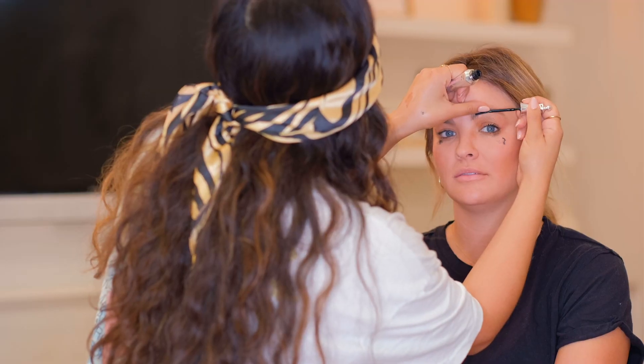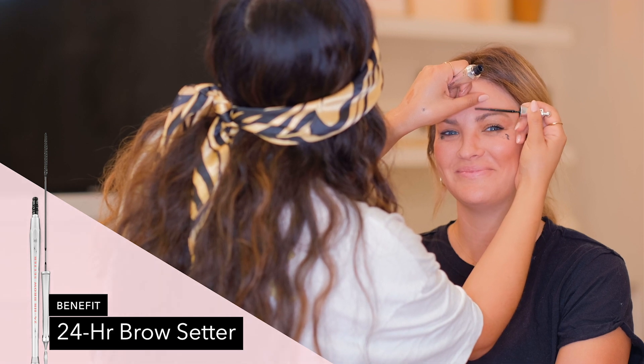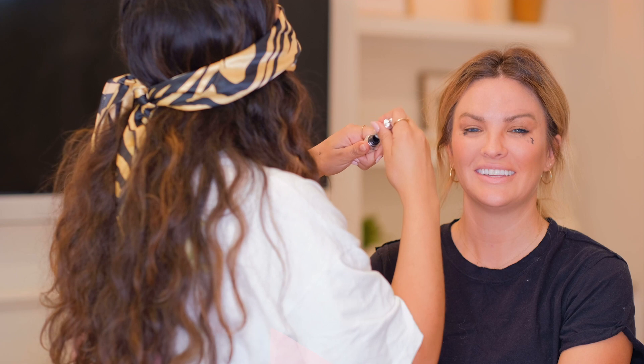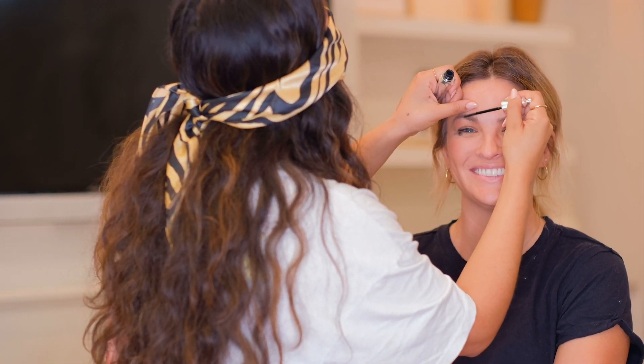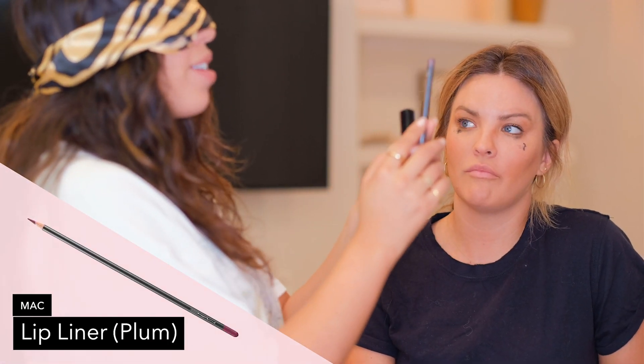I'm gonna start spraying — I really wanna drench the skin. Do you feel like it's soaked? This is just gonna lock everything in place so you'll never be able to take it off. You can go swimming. Got my eyelash there. I forgot my fan, but normally I bring a fan. Don't look yet — it's not done. So this is Plum Lip Liner by MAC. I pray to God it is. And if not, I'm really sorry.